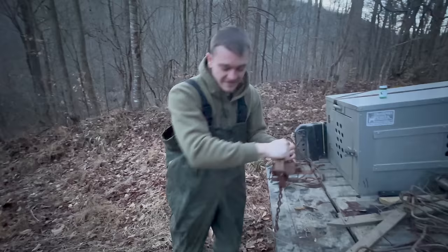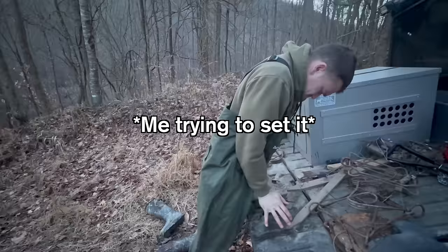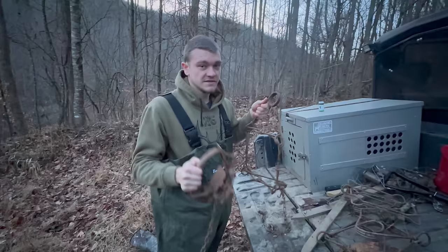Which is a pretty quick death. This trap's so big I have a hard time setting it myself, so we'll see if we really get to use it. Let's go ahead and get started.